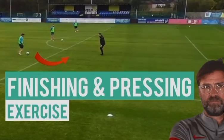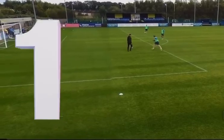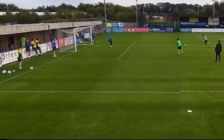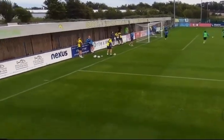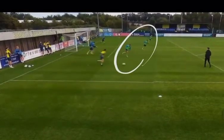A simple finishing and counter-pressing exercise. Three players line up: the finisher bounces the ball to the coach for a one-touch strike, the second player bounces the finisher for a central finish, and then the widest player delivers a cross. Three players then come out from behind the goal, where the finishers have to stop them from scoring into mini goals at the halfway line.